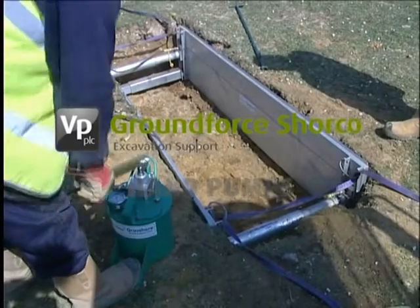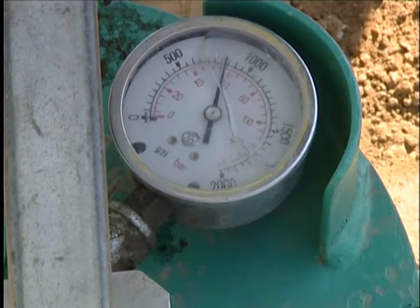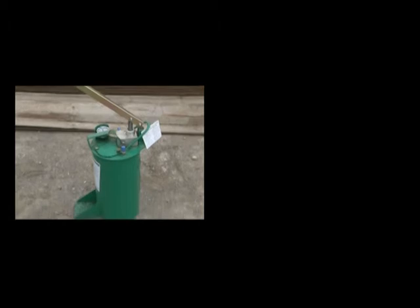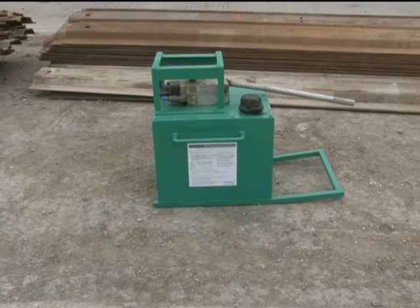Shoring pumps provide the means to hydraulically expand, pressurize and retract all Ground Force hydraulically operated shoring equipment. Two types of hand pumps are available: the basic single acting pump and the double acting mega pump. The mega pump is capable of delivering greater fluid volumes at higher pressure.